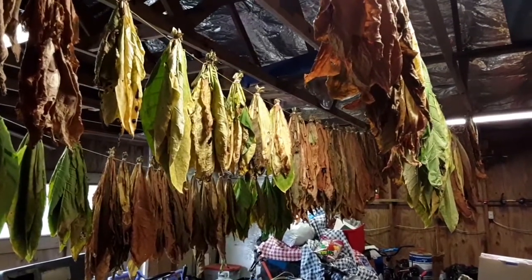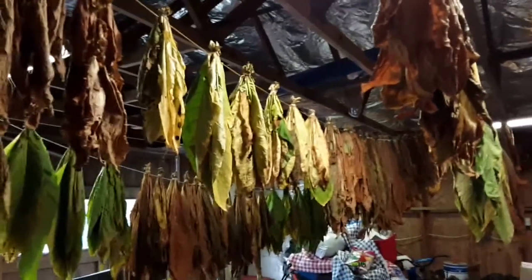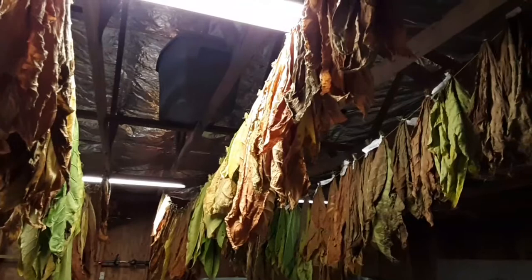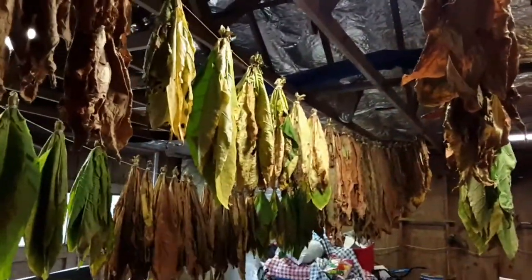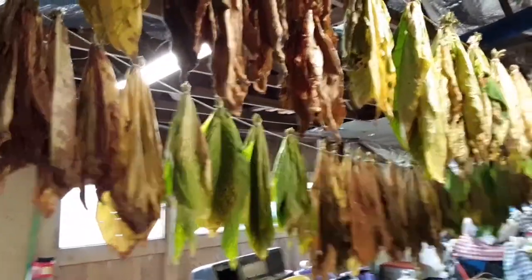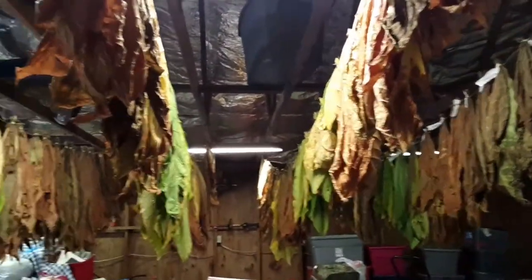Just making one final video today showing you how I finalize the processing of my tobacco. This is currently in the ending stages of color curing. We have some leaf that was harvested later than some others, and as it dries it shrinks down quite a bit, so you can then stack some more bunches in there as needed.